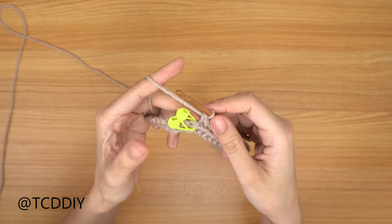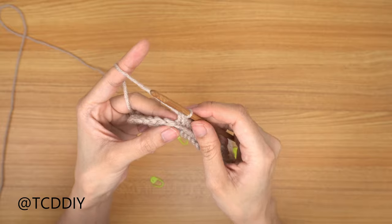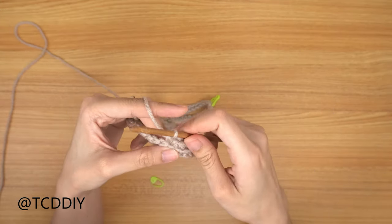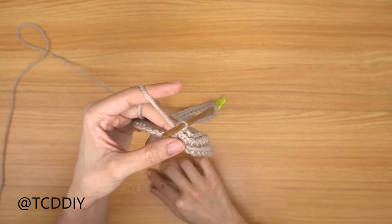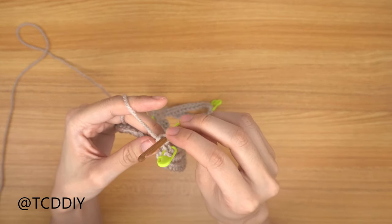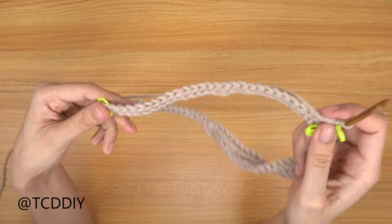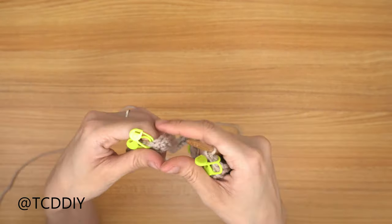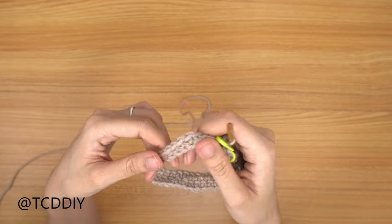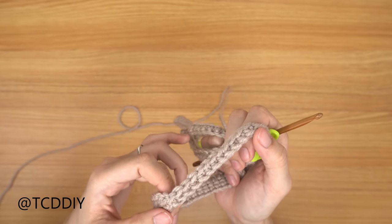At the first side stitch marker, take it out and do an increase of two back loop single crochets into that stitch. Insert a stitch marker into each of those two stitches — one for the front panel and one for the back panel. Continue all the way across past the middle stitch marker to the next side stitch marker, do the same increase of two back loop single crochets, then go back down with back loop single crochets. Slip stitch into the chain-up-of-one space, chain up of one, and cut.